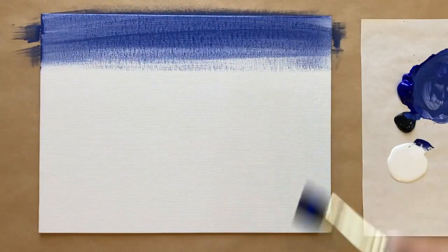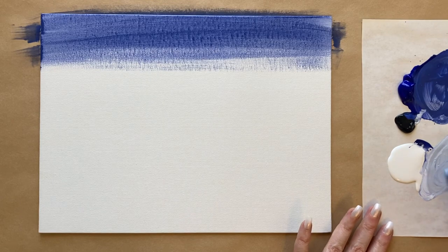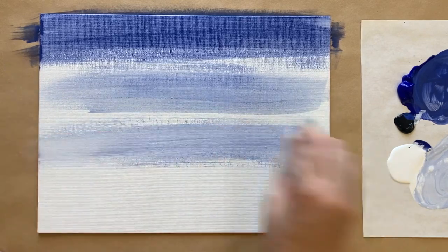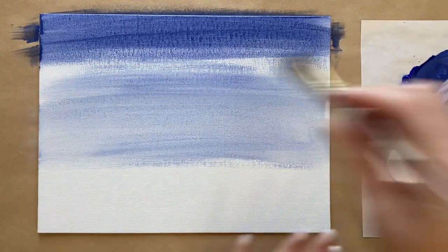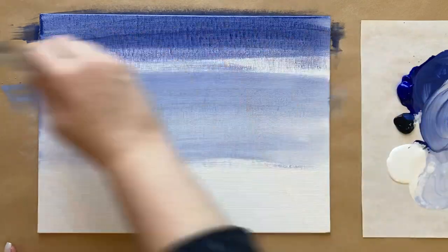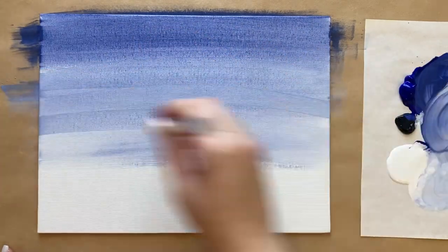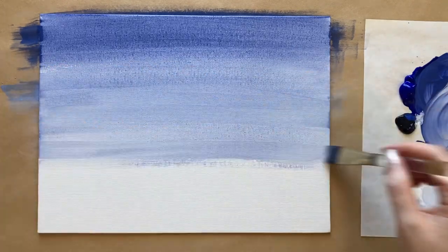I'm going to go across the top with that gray-blue and work my way down, adding a little bit of white as I go, and a little bit of black as well. We're going to come down about two-thirds of the way down and fill in our beautiful sky color. This is just a super simple gradation from a darker blue to a lighter blue — going monochromatic with our blues. I'm bringing my brush stroke all the way across the canvas so I get nice, consistent coverage.